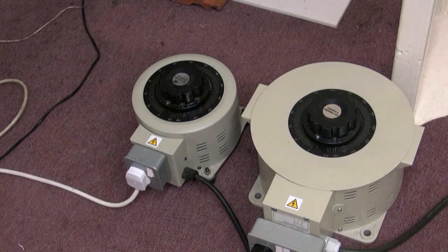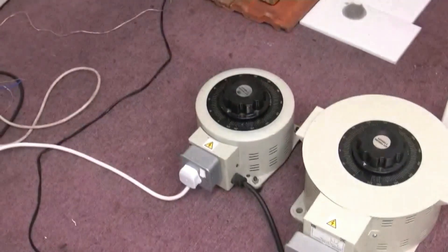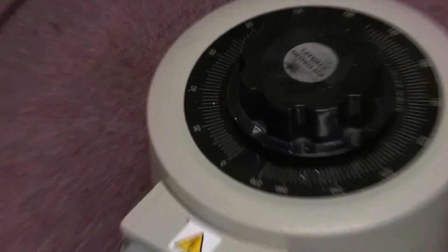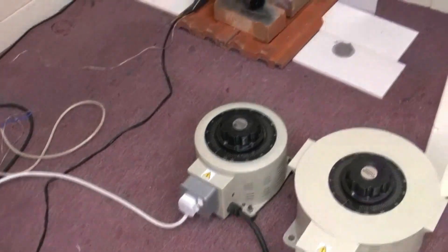On the right hand variac we've got the heater, left hand variac the motor, and the rectifier for the DC motor is there. Now the small variac — we only need about 24 volts and that fan's going to be pretty fast. So I think we need to see what we can do.